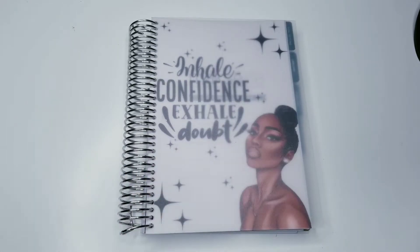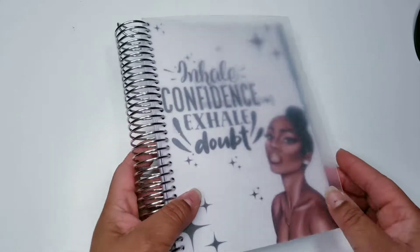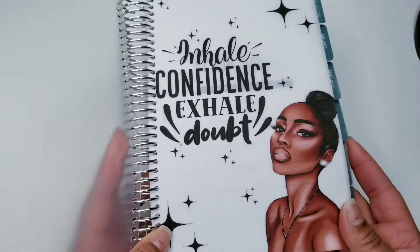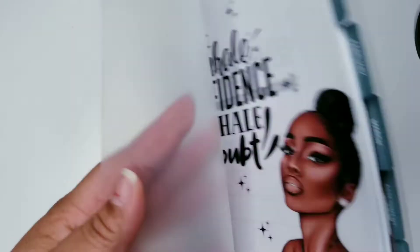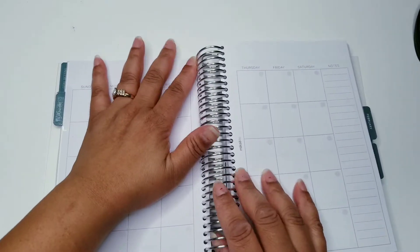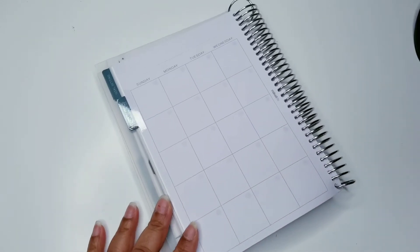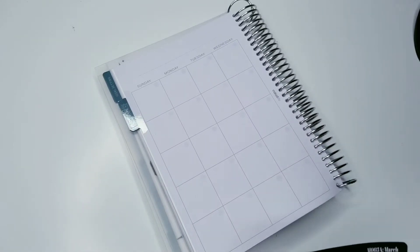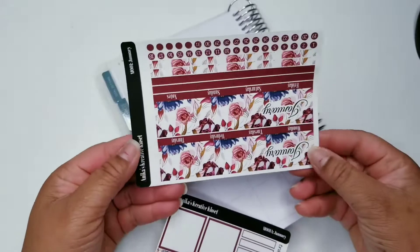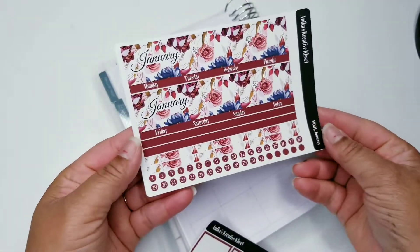By the time you see this video, you should have seen my flip through of this planner. I use my dashboards that I have in my shop — this is the only one that's not in there yet — but we're going to flip to January. I wanted to actually create my own stickers. I have all the way up to March. So January will look like this, and this is only for the monthly part. I'm going to have some other ones coming out as well.